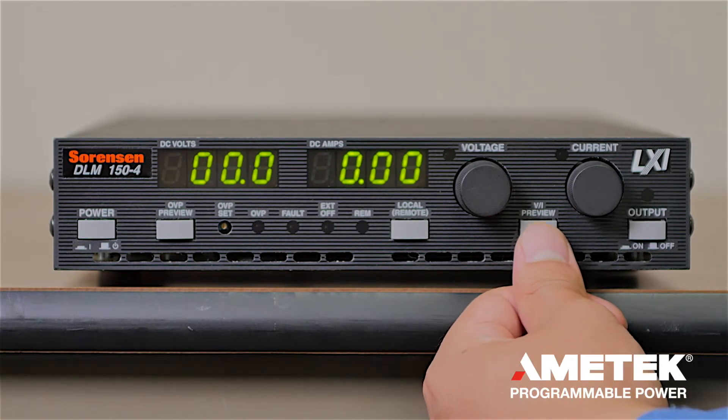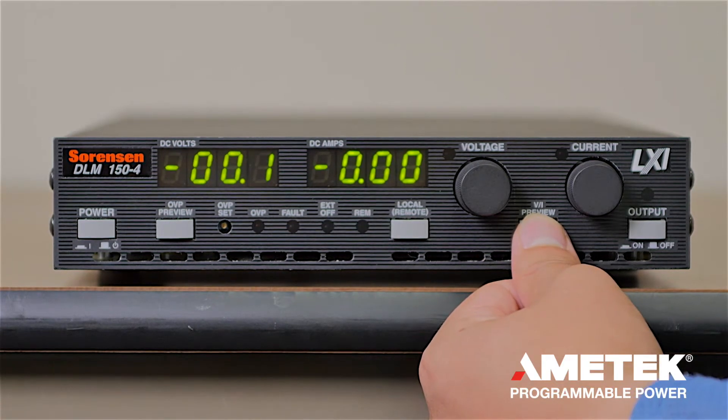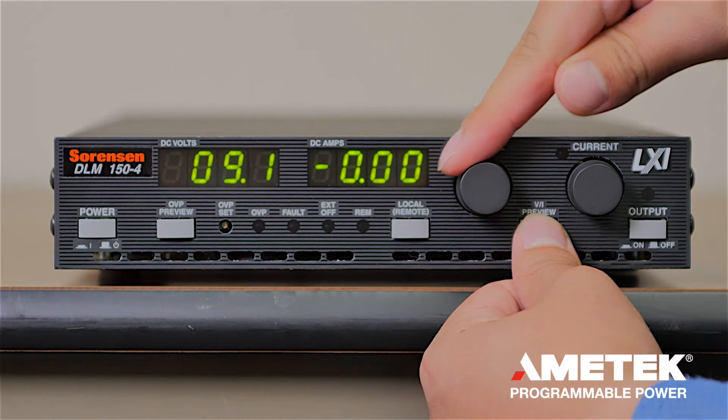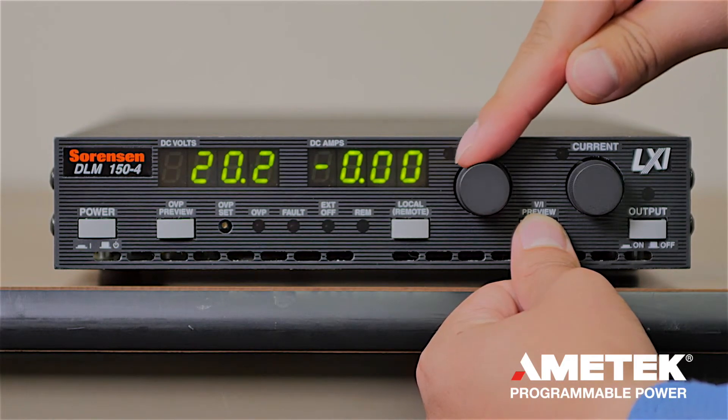The VI preview button provides a voltage and current preview. When you press it and adjust the voltage and current knob, you can see what your set point is before the actual output is turned on.